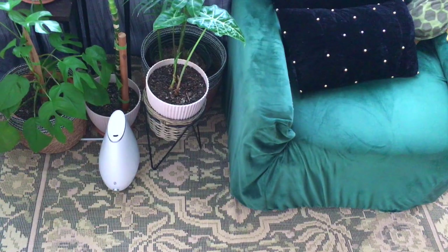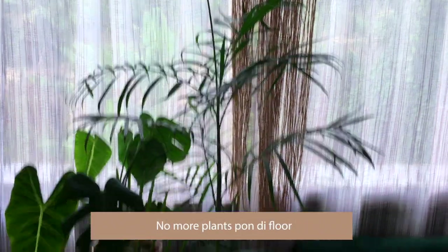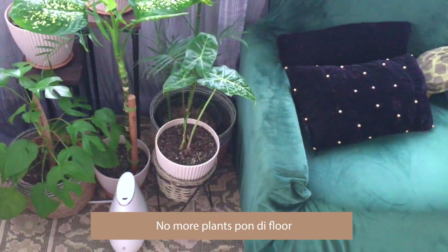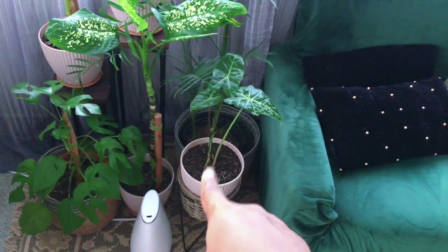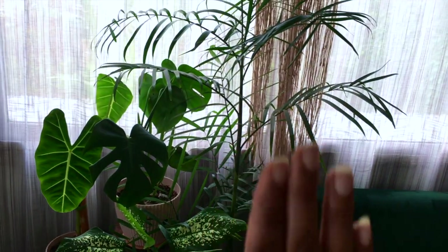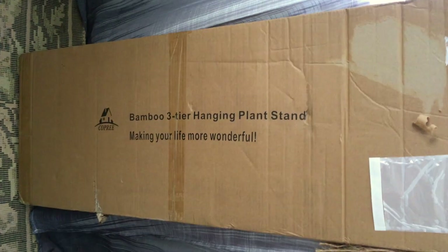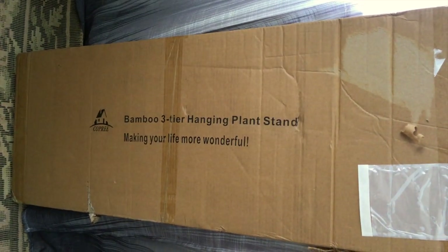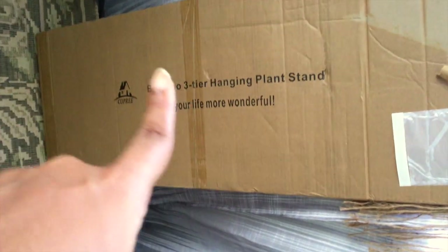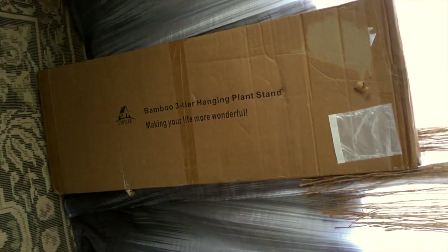This is the space I'm allocating for my new plant shelf in my bedroom, and I'm gonna put it right over here. No more plants on the floor — we're gonna have a little shelfy and we're gonna be good. Here it is: it's a three-tiered bamboo hanging plant stand. Let's get into it.